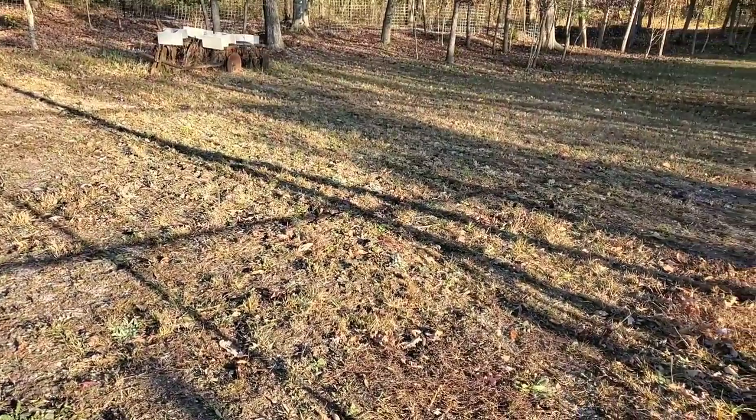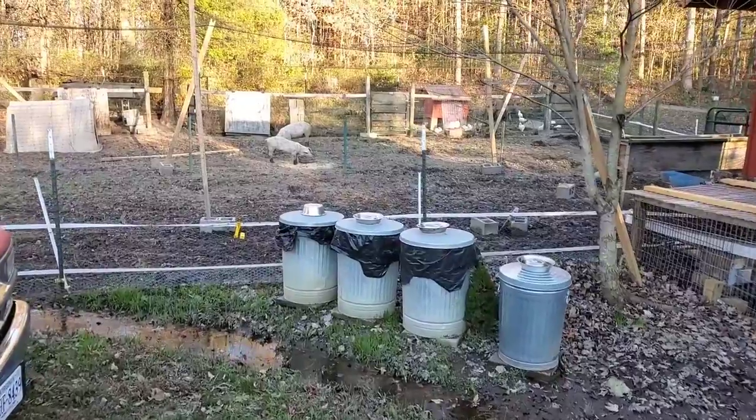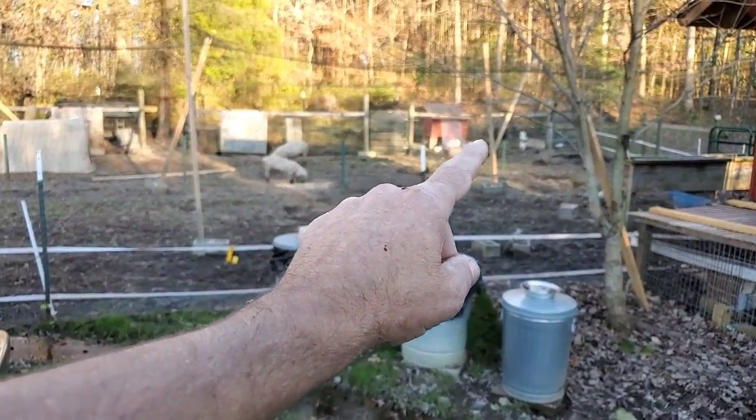I'm going to take you over here and show you something in the rabbits, and we're going to wrap it up for today. One of the big projects for tomorrow is to close off that silky coop area.